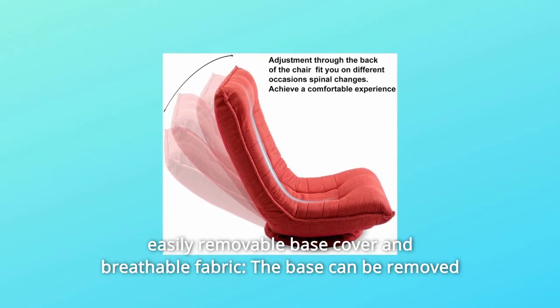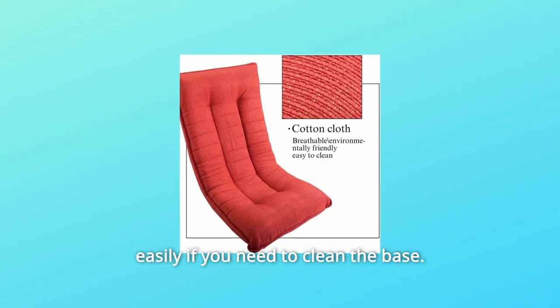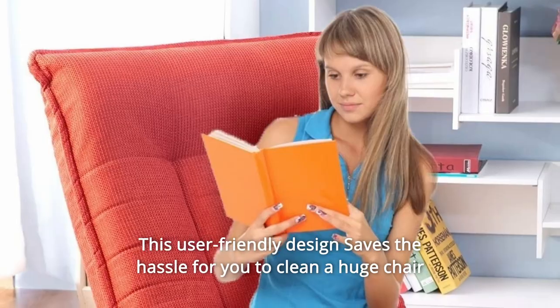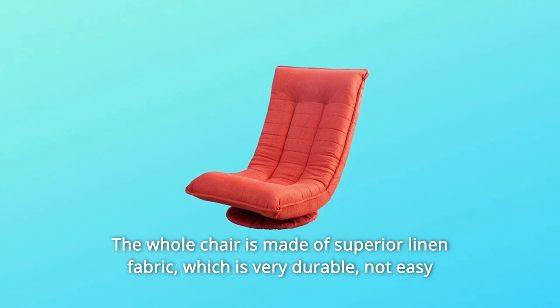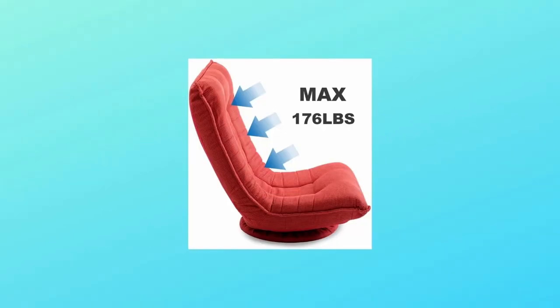Number 3: Easily Removable Base Cover and Breathable Fabric. The base can be removed easily if you need to clean it. This user-friendly design saves the hassle of cleaning a huge chair — just remove the base cover. The whole chair is made of superior linen fabric, which is very durable, not easy to tear, and of great texture.